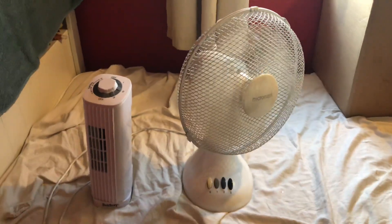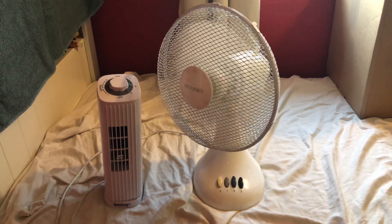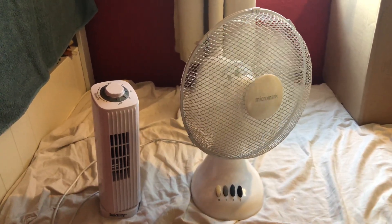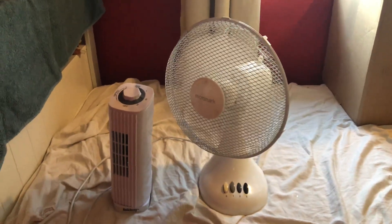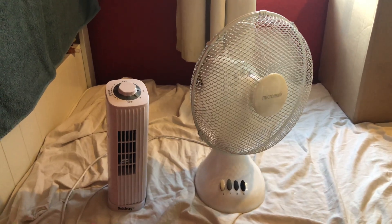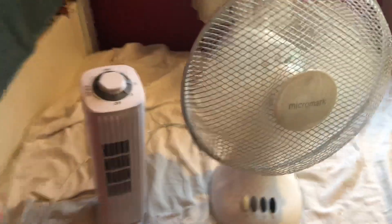Low with oscillation. Now for medium with oscillation. High with oscillation.